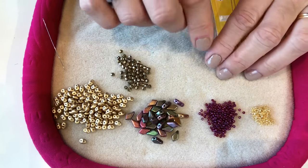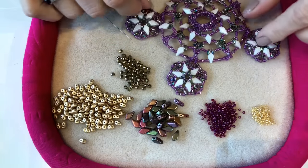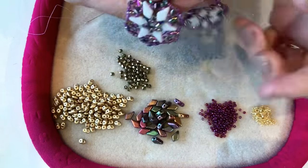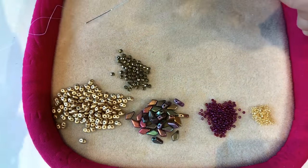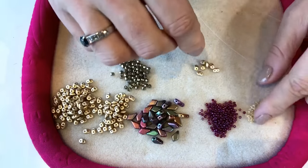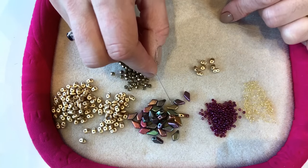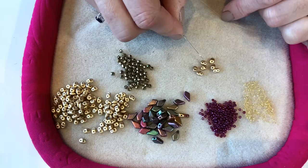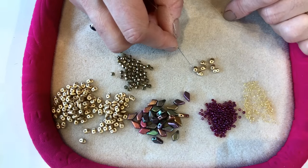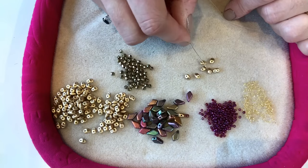You'll find everything you need on our website. The bauble has four snowflake elements around it, so the first thing you need to do is make four of these elements. I've threaded my needle with around a meter of fire line thread. With all two-hole beads, when you first use them it's really worth checking them and making sure none of the holes are blocked. If you find a bead with a blocked hole, pop it aside - there's nothing more frustrating than getting partway through your project and having to unpick it.